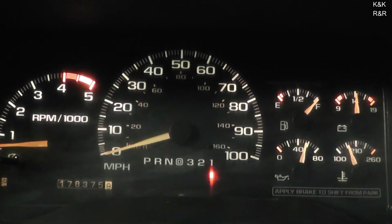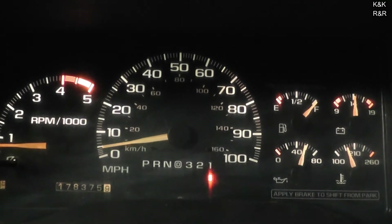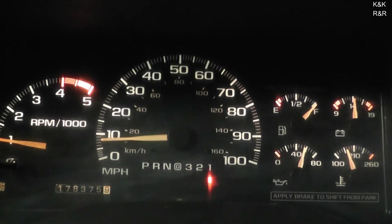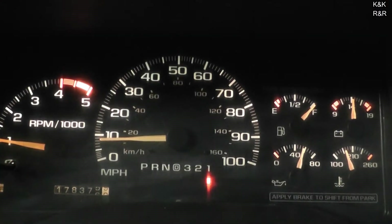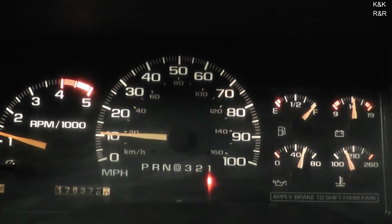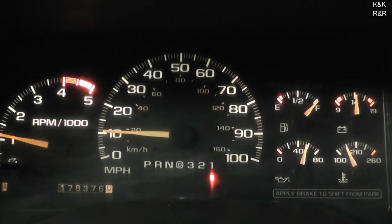Then we'll apply the brakes and keep doing this cycle a couple of times. We don't want to go above 10 miles an hour while we're priming the case. We'll take it up to about 13 miles an hour.